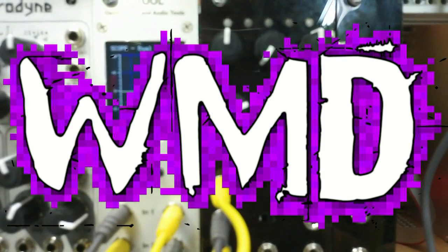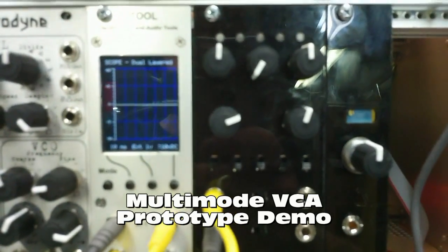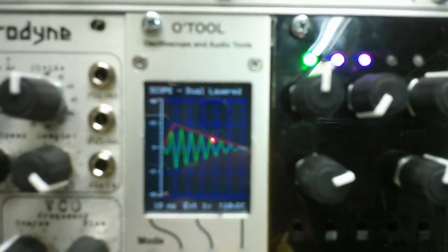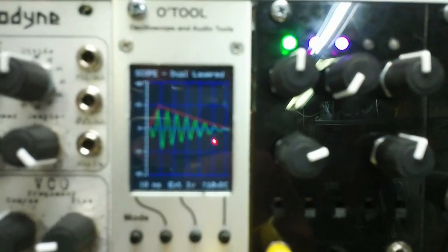In response to a question about voltage levels for the multimode VCA, I will be using a Maths set at 5 volts output envelope into the O-Tool so you can see the envelope, and then just a triangle wave running into the multimode VCA. Starting Maths, you can see the envelope in red and the output waveform in green, and adjusting the Maths level it follows.